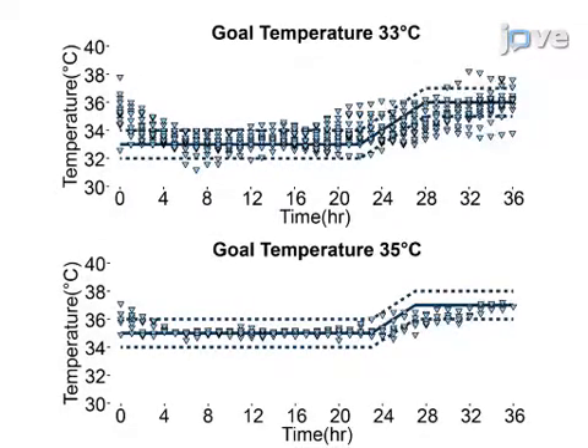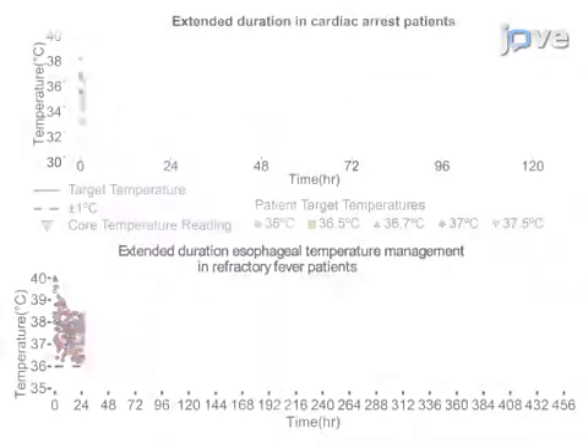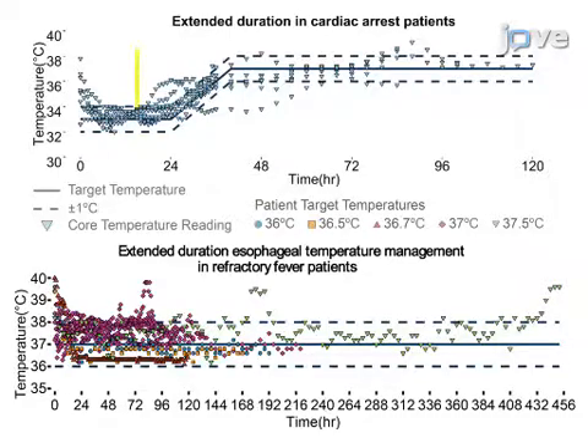In a representative analysis of 30 patients treated for up to 36 hours with esophageal temperature management, the average time to temperature was 2.7 hours, with 96% of the temperature readings recorded during the maintenance period within plus or minus 1 degree Celsius, consistently across all protocols regardless of the target temperature. These performances remain consistent even with treatment durations longer than 72 hours.